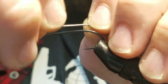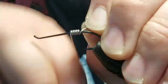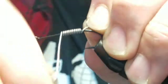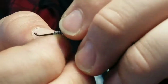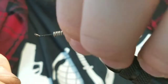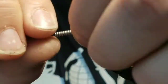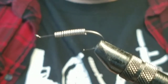Gonna start you with a salmon steelhead hook and some lead wire. Gotta weight this fly down so it gets down to the bottom. Depending on the body of water you're fishing depends on how much lead you use. I want this to be pretty heavy so I put a decent amount on there. Make sure your wraps are nice and tight — twist them and push them together to make a nice tight lead wrap.